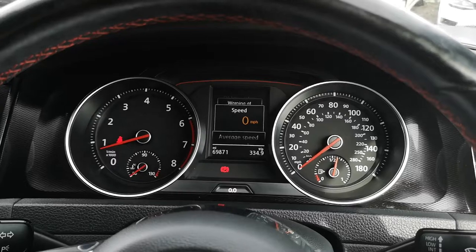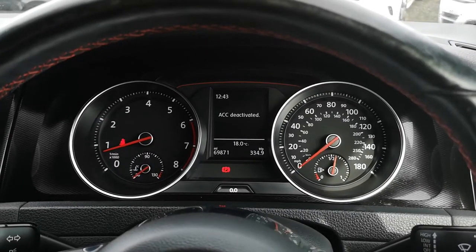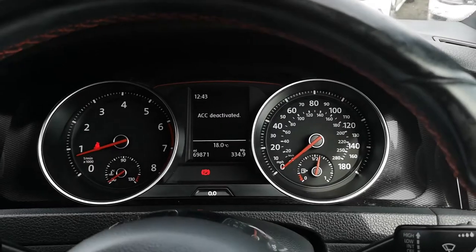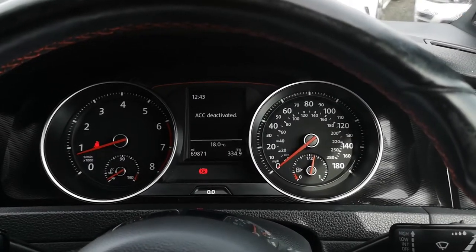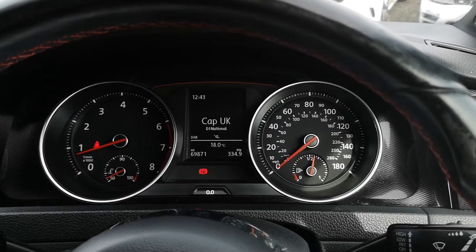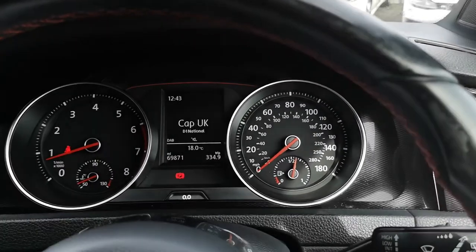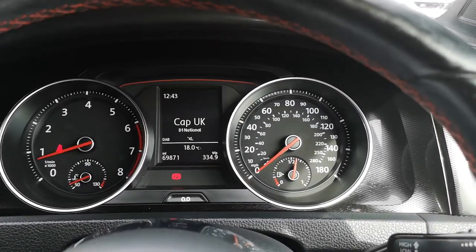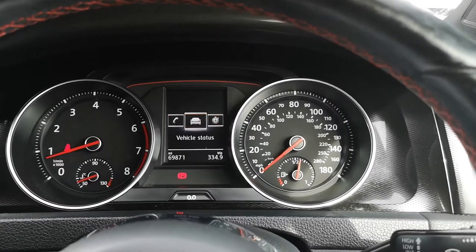You've got average speed, distance, travelling time, and more consumption figures. On the assist systems menu you can see the ACC is deactivated — that's just the cruise control. On the audio display you can see your DAB, whether that be Bluetooth, media streaming, or your iPhone — anything of that nature — that's where it will be displayed, along with Bluetooth telephone and vehicle status.